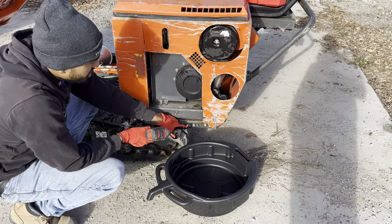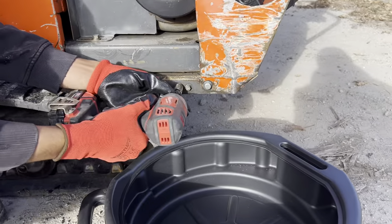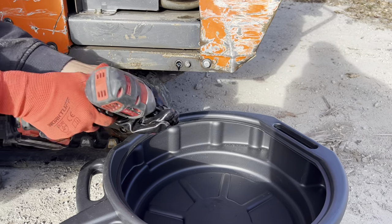So this is the bolt to change the oil. It's a 14 bolt. Basically you just unscrew it and let the oil drain.